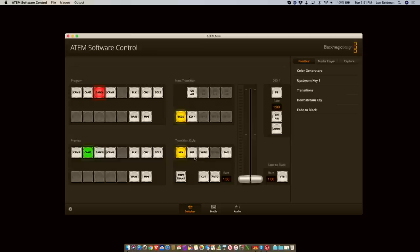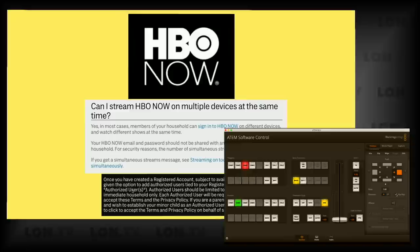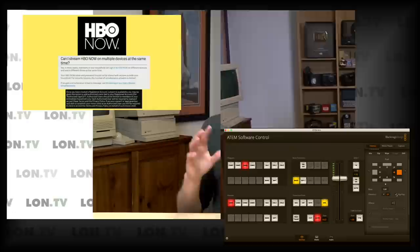This is mirroring what a very expensive ATEM 1ME was doing just a couple of years ago. You also have the option for more transition effects with the computer software. If you click on the DVE option for transitions and go to the transition section of your palette, you can do a bit more with effects, including the ability to have things flip-flop. So when transitioning from one source it goes in one direction, and the next transition is the opposite.